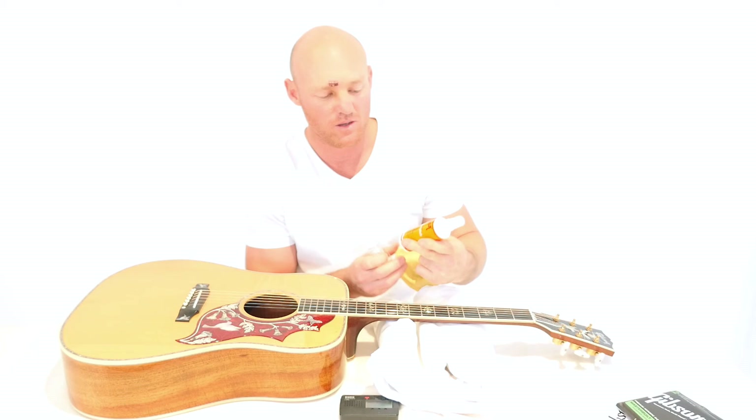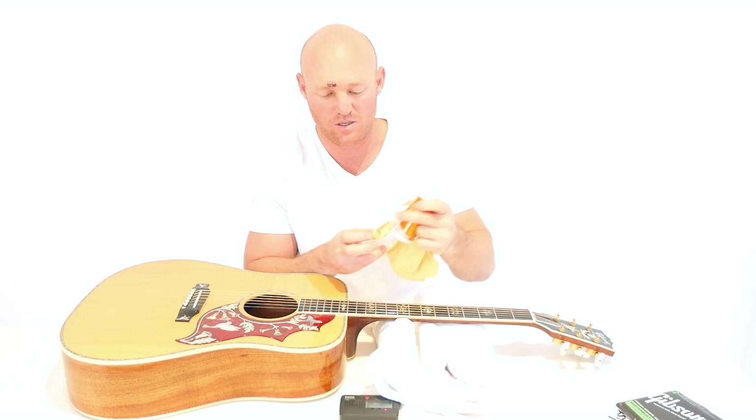When you take your old strings off, I've got a cloth here — a Gibson cloth — where you can sort of wipe the body of the guitar. Some Gibson body polish, and also some fretboard conditioner, which goes on your fretboard. So clean your guitar up nice and then apply your strings and everything like that.